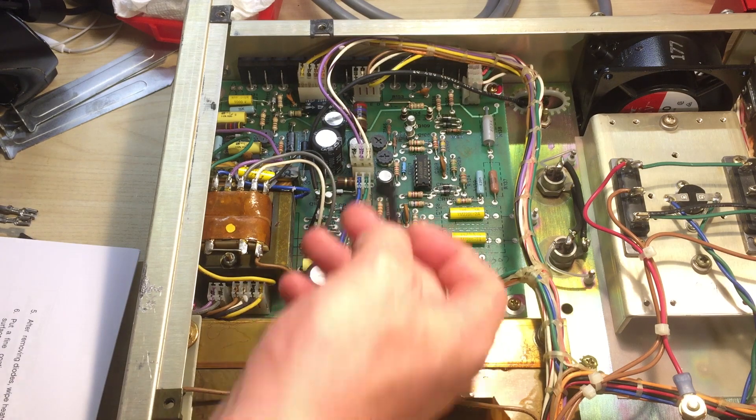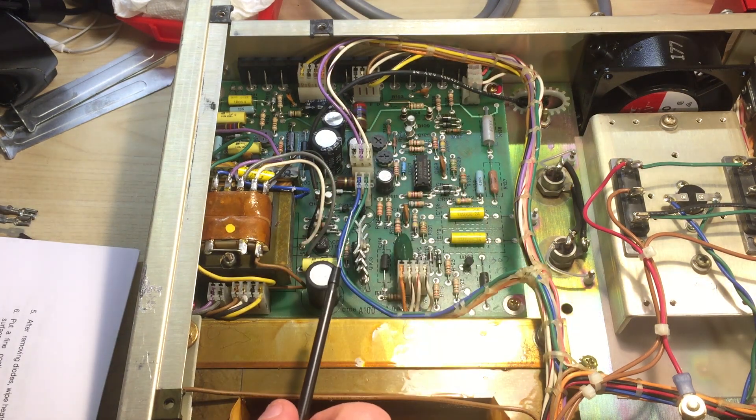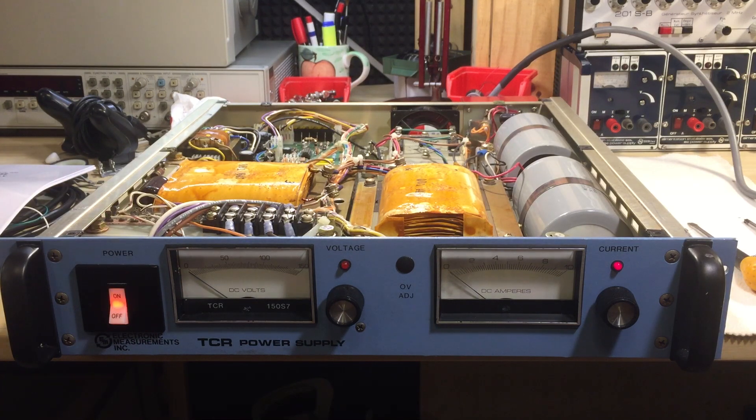This resistor is mounted right on two standoffs, which is quite an interesting detail. Alright, let's button it up — that's pretty good.